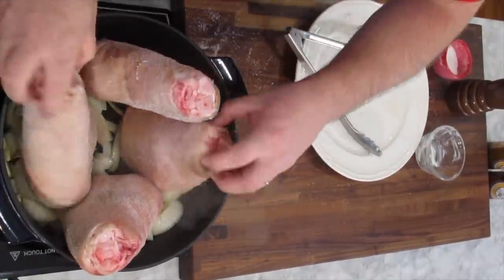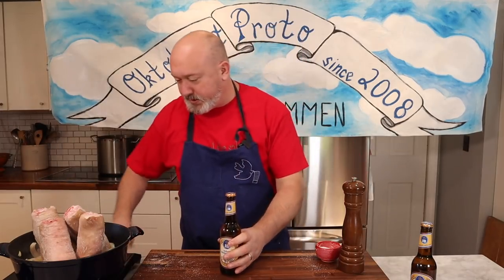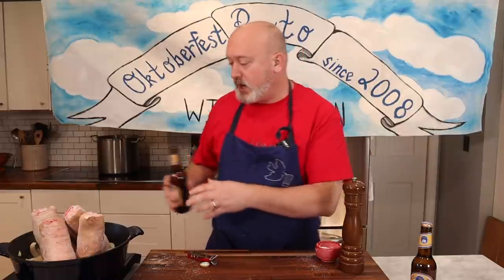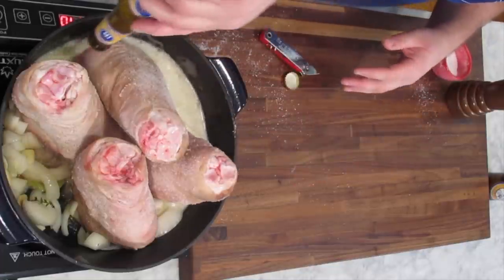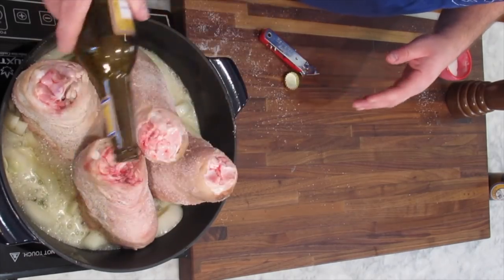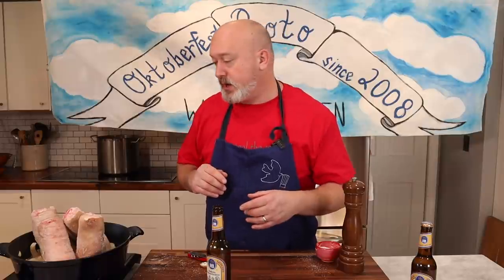I'll crack open one of these beers — I might need two — and pour it around the pot. I want a little bit of moisture, but I'm not really doing a braise; it's more of a nice slow roast with a little bit of steam. I'll have a second beer in case this evaporates and check it once in a while, pouring some beer on the bottom so it doesn't burn. I'm going to put this in a 350-degree oven and cook it until the skin starts to get crisp and the meat is fork tender — where a fork goes in and the meat pulls away a little.